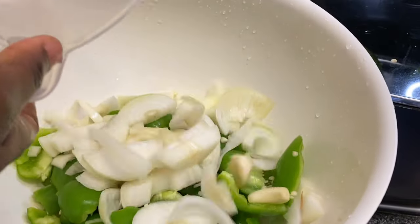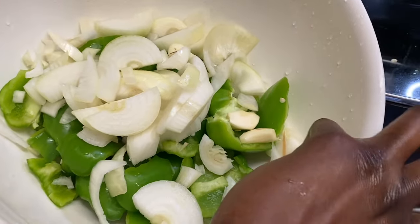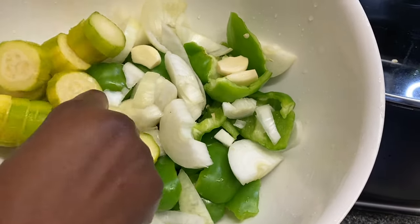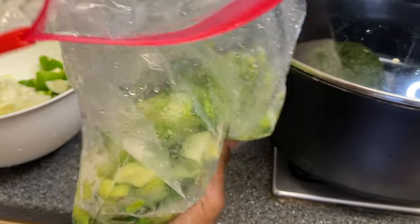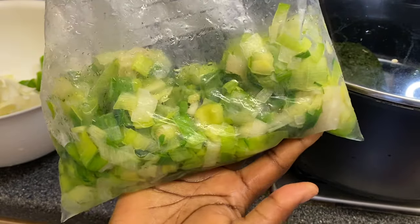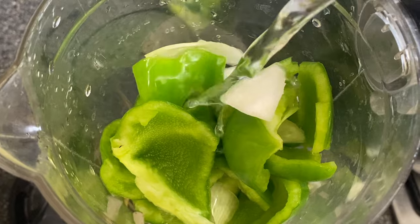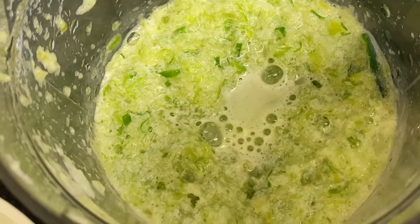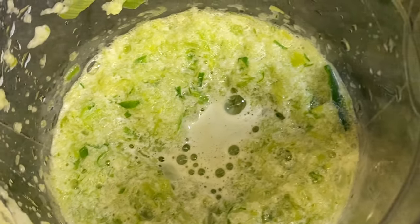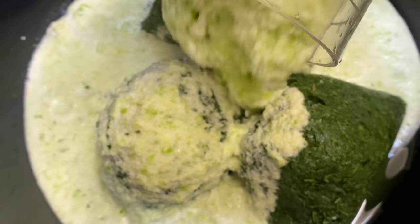Now that I've got everything chopped — the garlic, the three green bell peppers, three onions, about one courgette, and the leek which I'm going to blend with everything — I can just put it all in a blender and we're good to go. Then add a bit of water to make it easy to blend. Blend to a consistency like this, adding ingredients as you go.